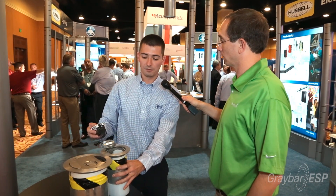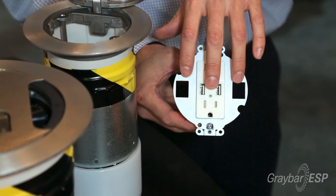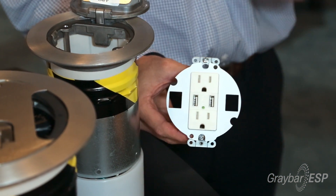The two-by-two plate itself can be used with a USB device, a surge device, or a GFCI device, with a nice deep wiring chamber within the device. You can also put some keystone jacks in it, which is ideal for retail applications, small office spaces, and huddle rooms.